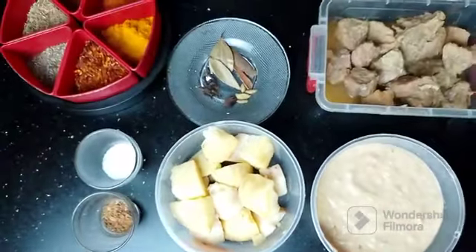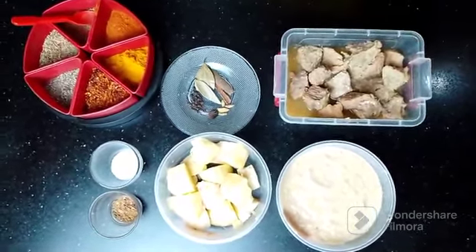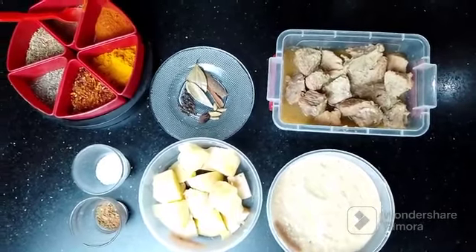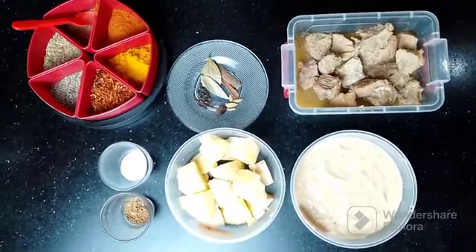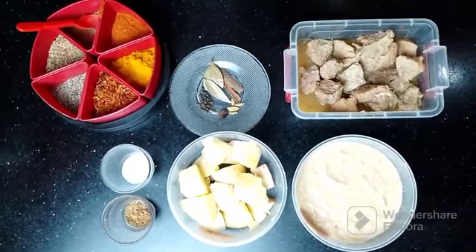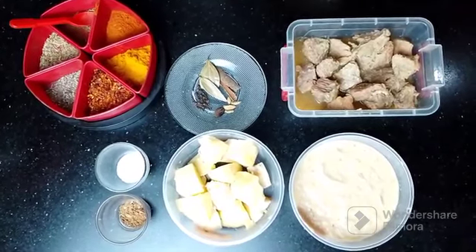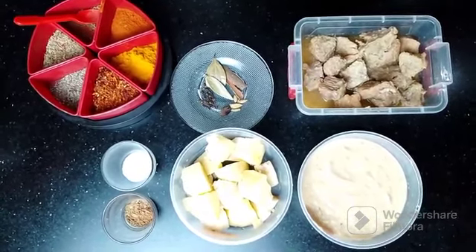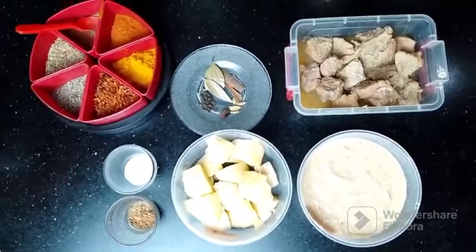Today I have brought beef for Alu Gosht, but it is not necessary to use beef. We can also make it with mutton or chicken. I have brought about 750 grams of beef here. If you want to make it with chicken, you can do that too. Chicken is a good flavor but doesn't have as much fat, and fat is not always good for health, so we prefer to take boneless or without fat.